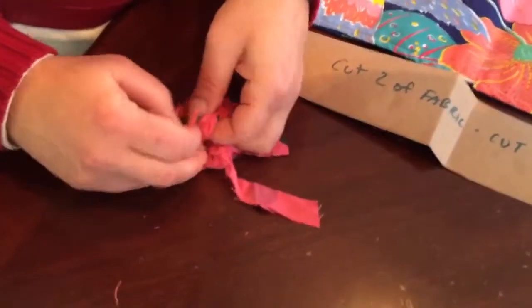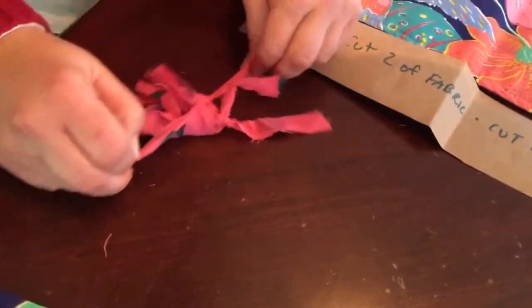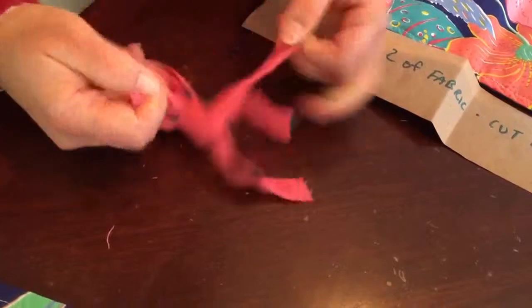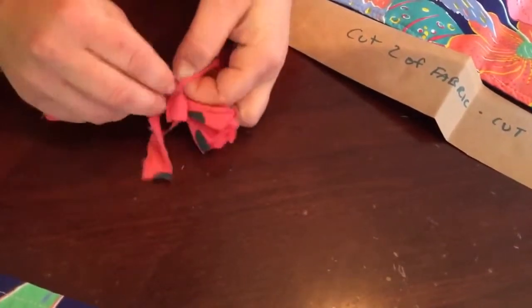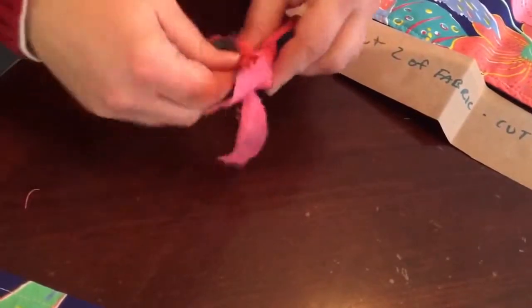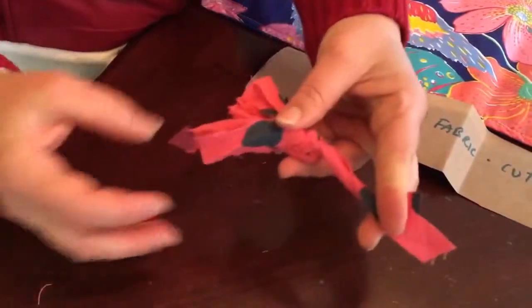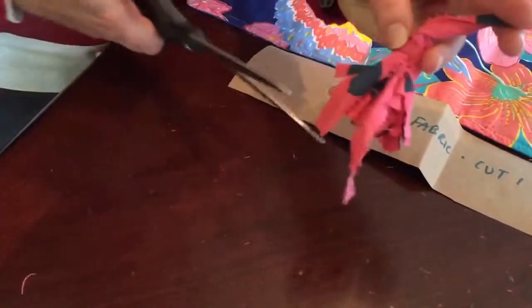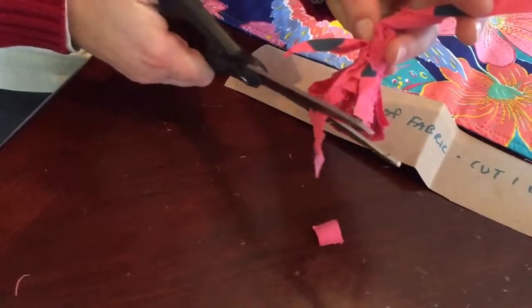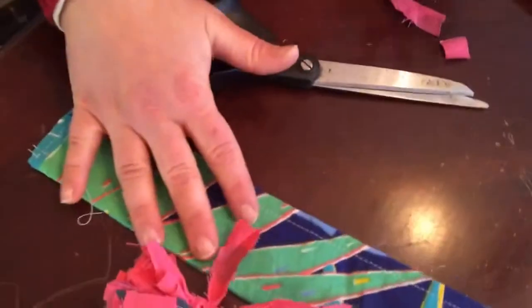I'm folding it in half and using this other piece to go around it and tying that on. So I've got my fabric tassel. This is the piece I'll use to fasten it. I can see my ties hanging down longer than the main part, so I'll just trim it off where it all blends together. All right, we're going to lay that aside with our strap.